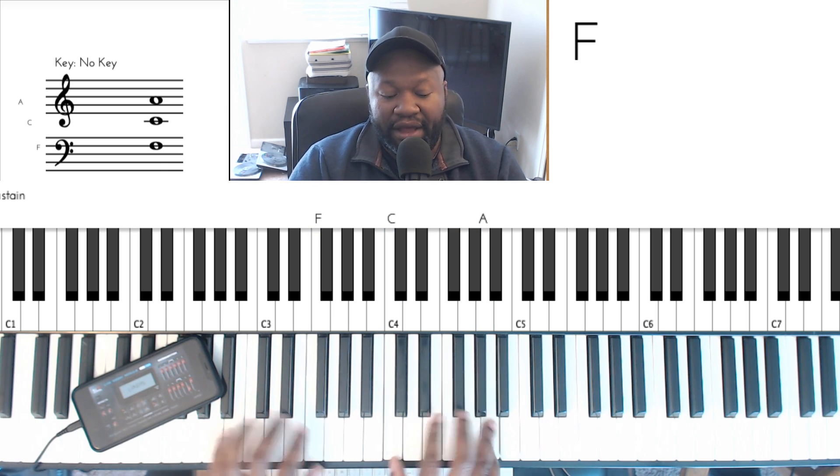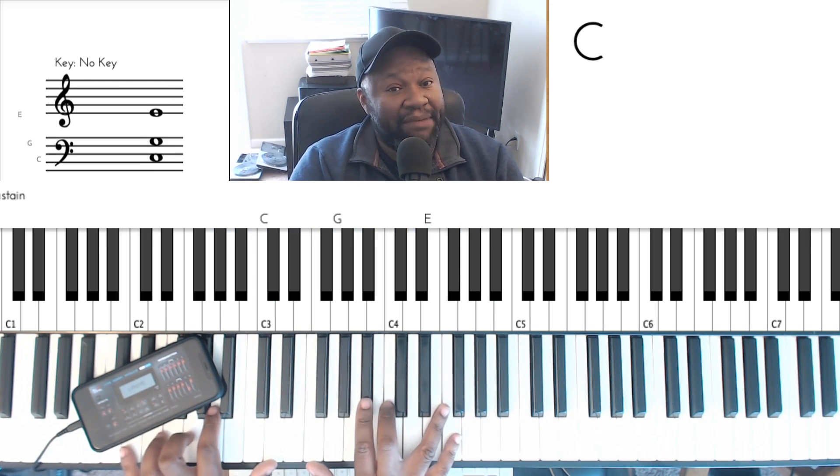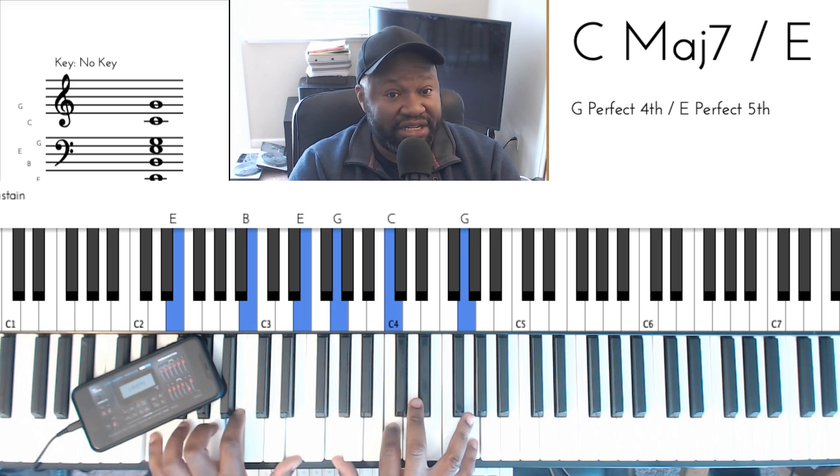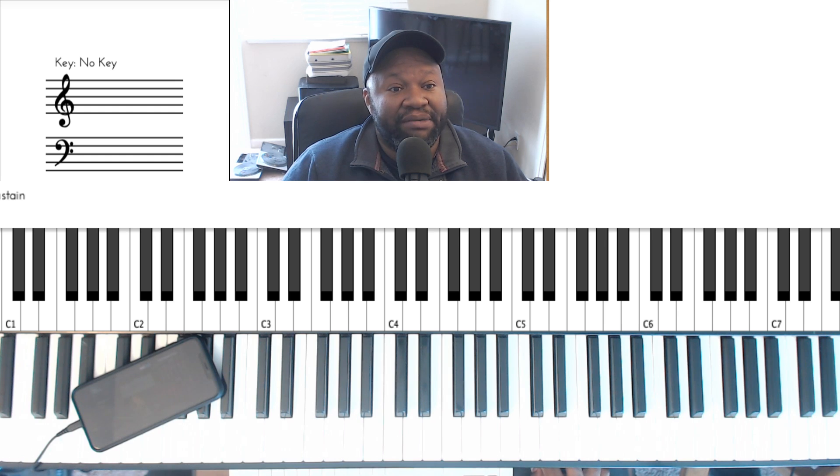Unable to get it to fill, but let me do a slight A-B comparison between MK Sensations for this and MK Sensations for Kontakt, which I have loaded up right here. Let me stop that and load this up.